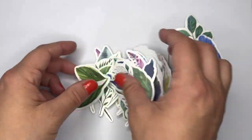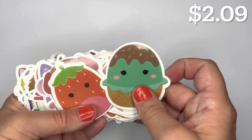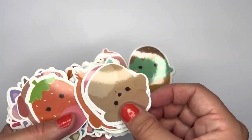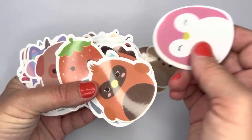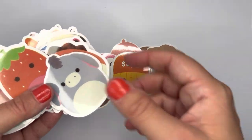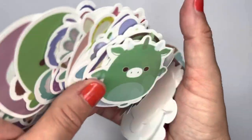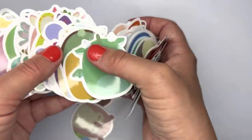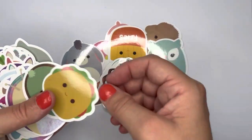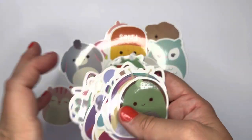I got these Squishmallow stickers — there are 100 of them in here. I love Squishmallows, I have three in my collection. These are always so cute. I'm putting all 100 into my sticker collection.